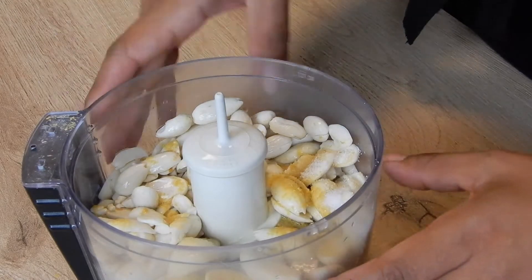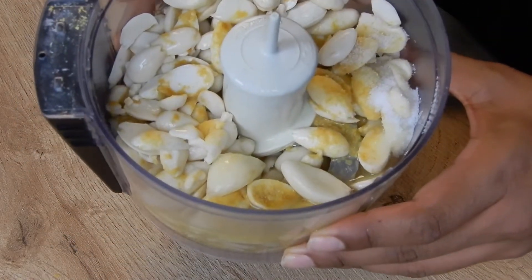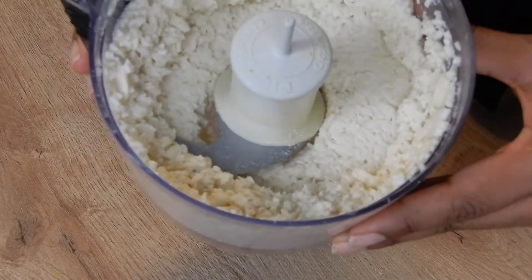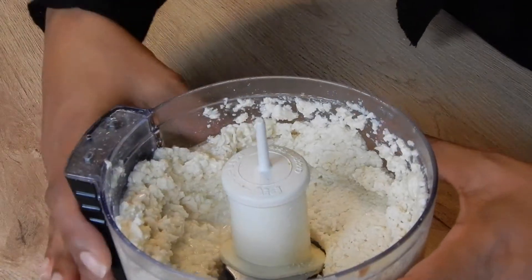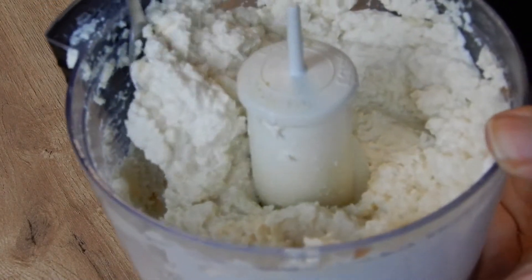I'm going to pulse it for a little bit and I'm going to show you the desired texture that we want for the mix. So this is after I pulsed it. As you can see, it's still just a little bit too chunky, so I'm going to add a little bit more water. Go ahead and scrape the sides down so you get an even coat. This is the perfect texture that we want.